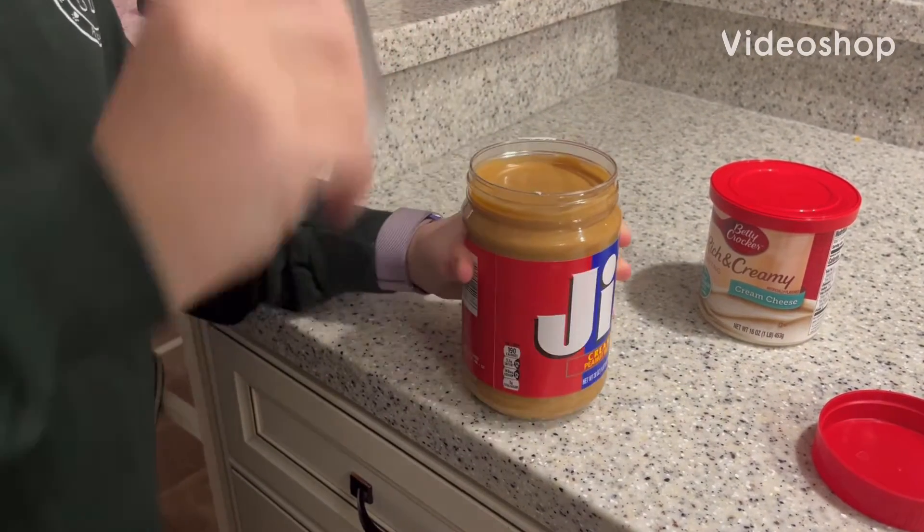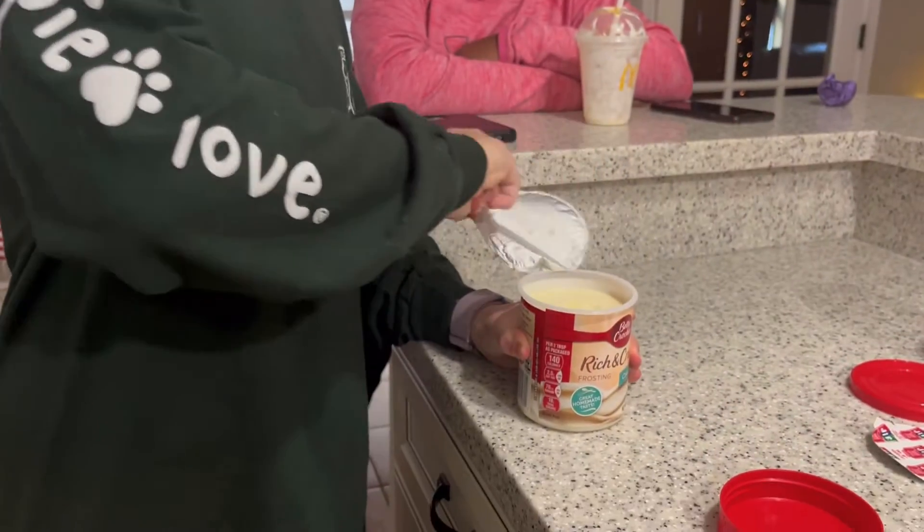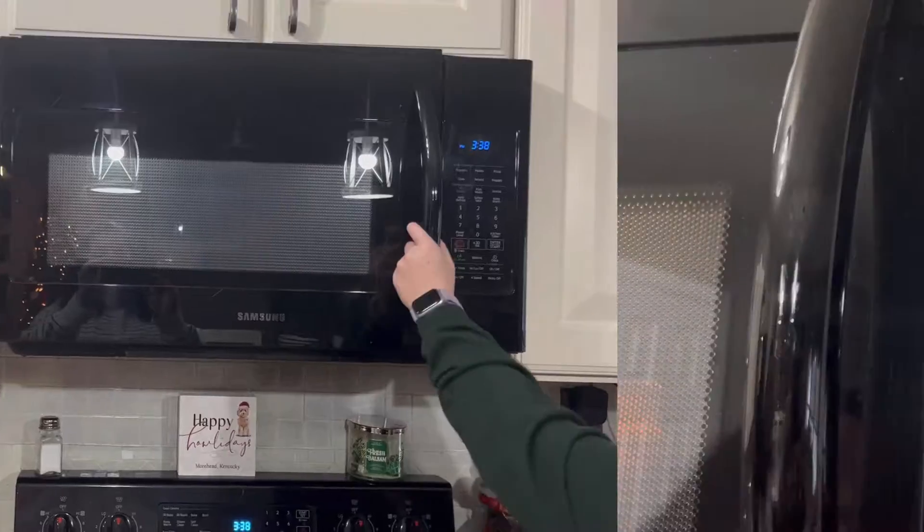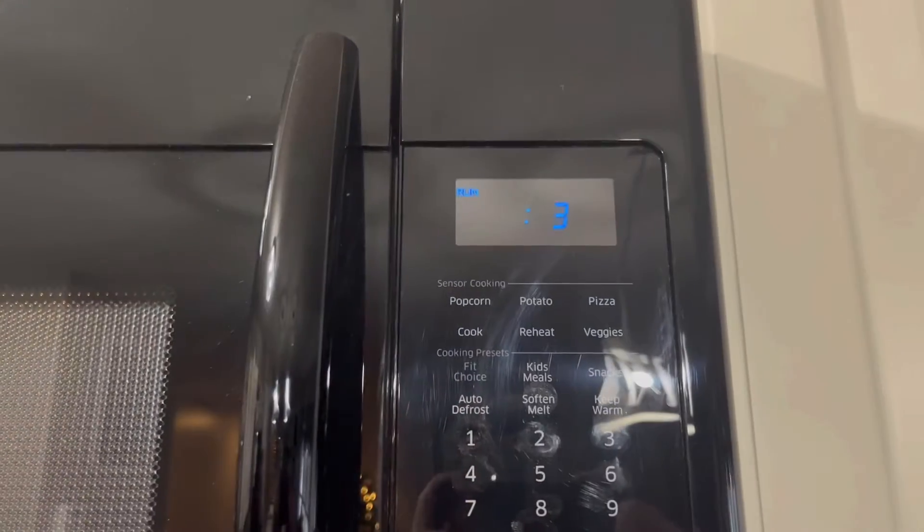Here's how you make peanut butter fudge with two ingredients. First you need the peanut butter, then you need some cream cheese or vanilla icing. Then place it into the microwave for 30 seconds to 1 minute.